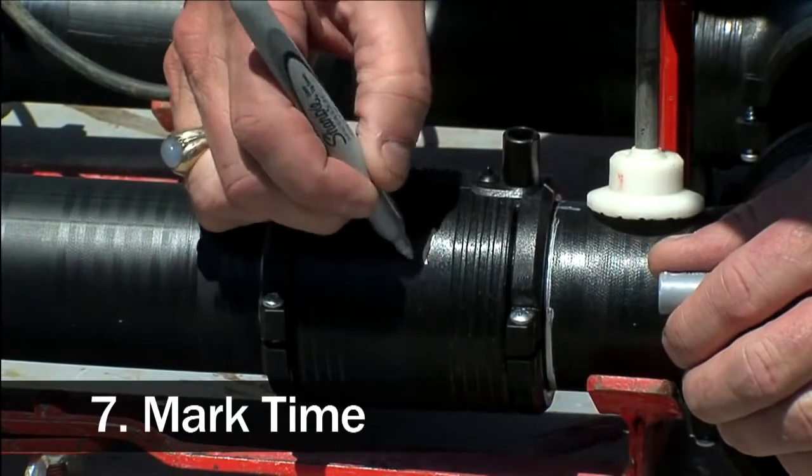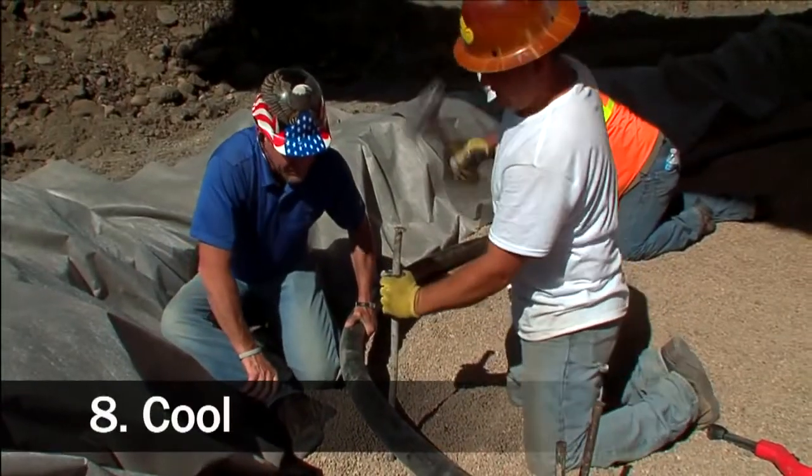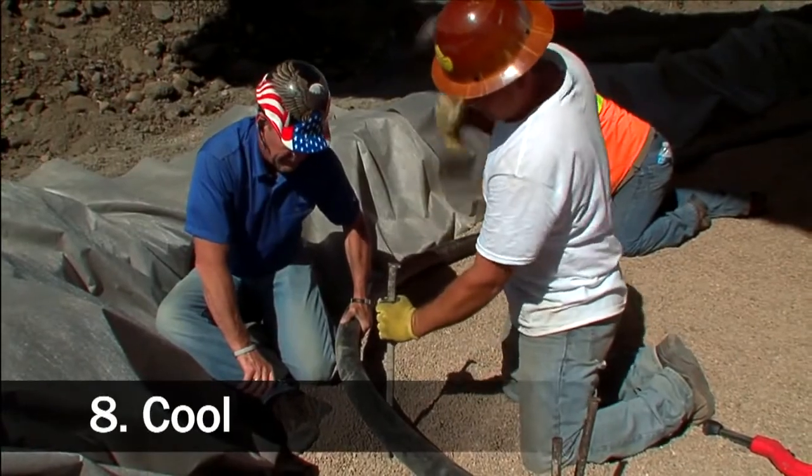Once we mark that time, we allow for a 20-minute cool-down process. Once it cools, we can start working with that piping end. If you follow the eight steps and stay true to them, I can guarantee that when you air that pipe up for your air test, if you have a leak, you're going to find it everywhere else but UPP pipe.